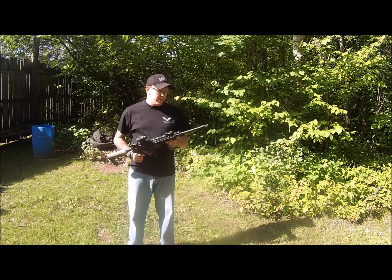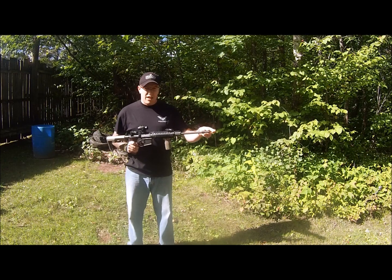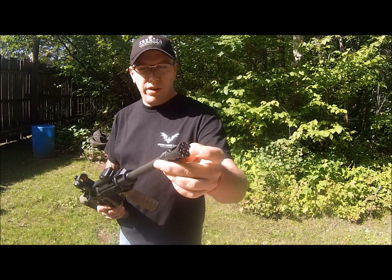I just installed it today. It has a wider port on both sides and the top. It also has a jagged edge for a breaching device — I can kind of get it in the camera a little bit right here.